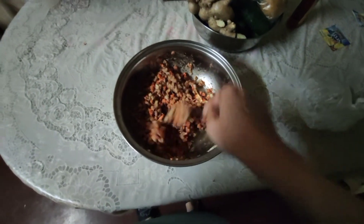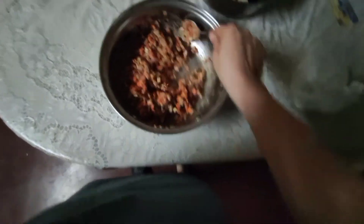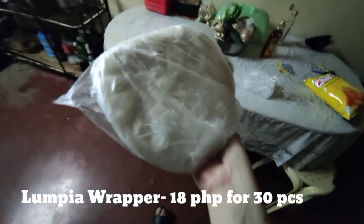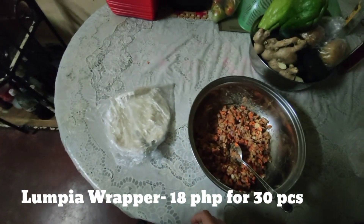By the way, I bought lumpia wrappers from Balintawak — it's 18 pesos lang, and that's already 30 pieces. Pretty sulit, right?